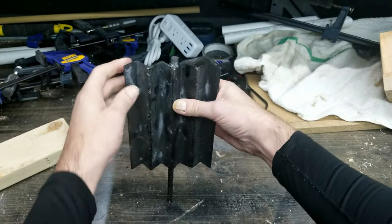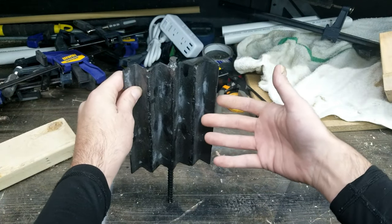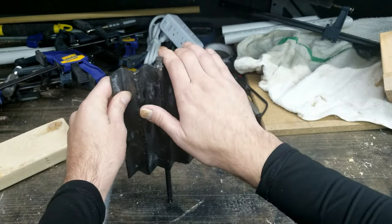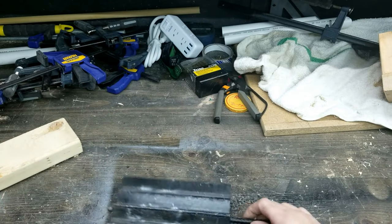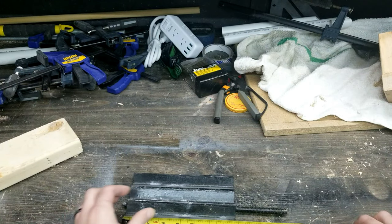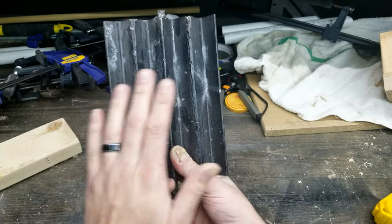You shove it into the ground at various distances out, and you have a perfect target. These are about 8 inches — down the middle, they're 8 inches wide.